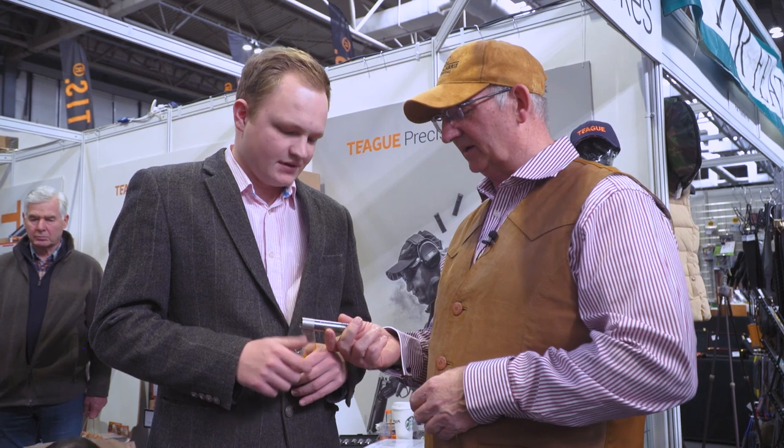Just for the record, I've just dropped one of my guns off again — I use Teague chokes all the time. My specifications are three-quarter, three-quarter full, and full. Fantastic new choke system — titanium. Brilliant. Thanks very much for having a word with us, Josh. Good to see you again, Dave. Good to see you. See you soon. Bye.